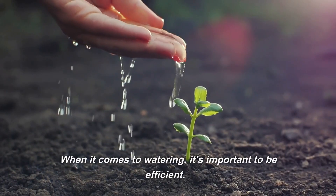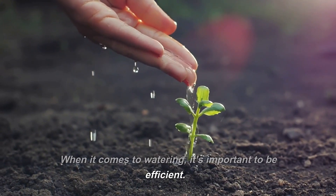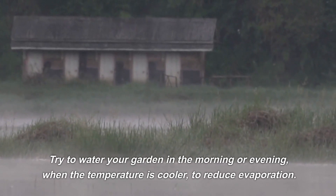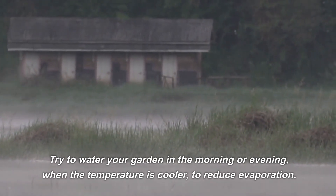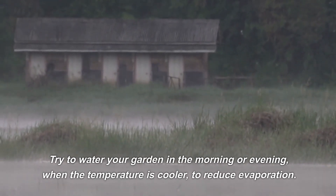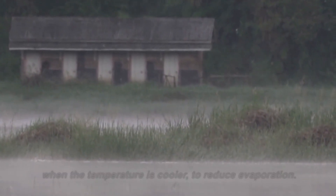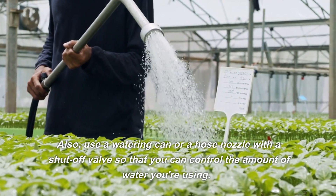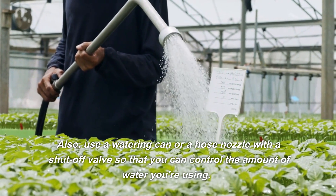When it comes to watering, it's important to be efficient. Try to water your garden in the morning or evening, when the temperature is cooler, to reduce evaporation. Also, use a watering can or a hose nozzle with a shut-off valve so that you can control the amount of water you're using.